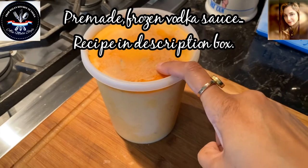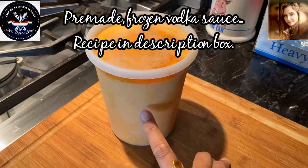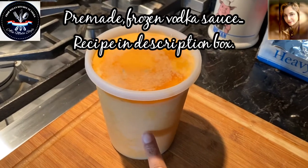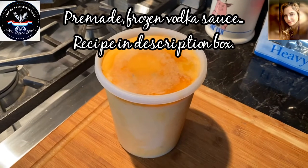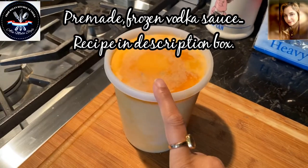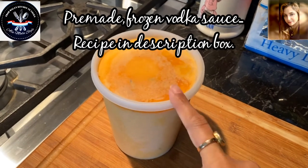This here is my pre-made vodka sauce which I've had frozen in my freezer. I made a whole bunch a while ago — my leftovers I put in little containers like this and I freeze them. This will be a great addition as the sauce for my grilled chicken and also the sweet sausage.